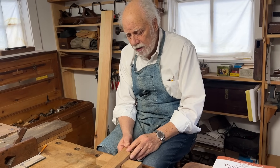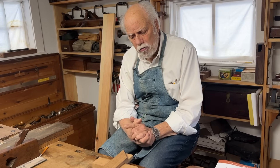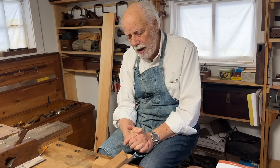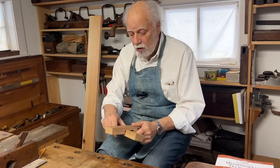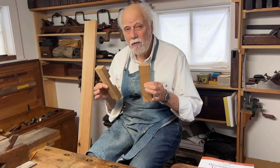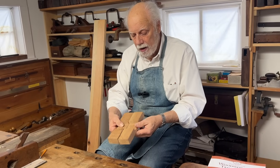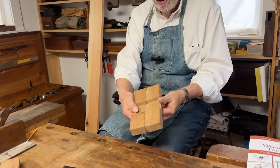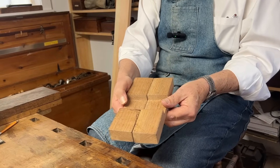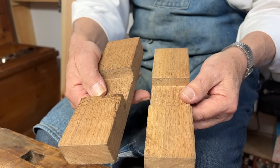Now the next thing to point out is: regardless of the kind of joint you're making, what is it that makes the most secure and strongest joint? It's pretty simple — the strongest joint is that joint from which you remove the least amount of wood equally from as many pieces as you're putting together. You'll notice that in these two pieces here the depth is exactly the same.